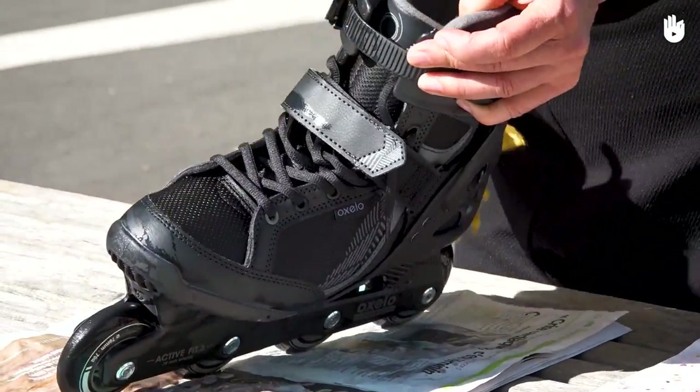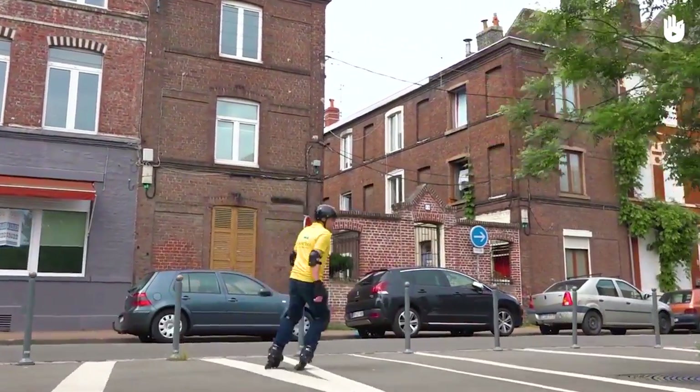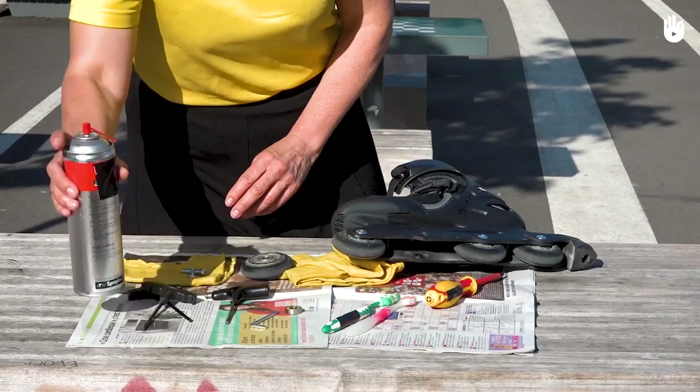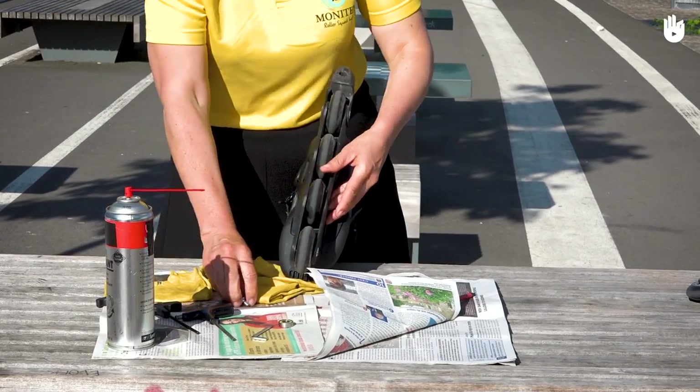Thirdly, cleaning your skates. Every tenth time you go out on your skates, remove your wheels. Scrub the axles or trucks and wheels with a dry toothbrush in order to remove dust or residue such as hair. Put penetrating oil on the nuts and bolts and on the axles, then reassemble the wheels.